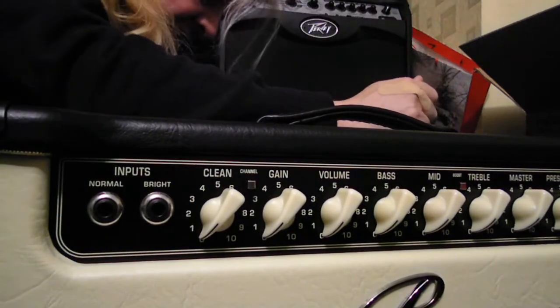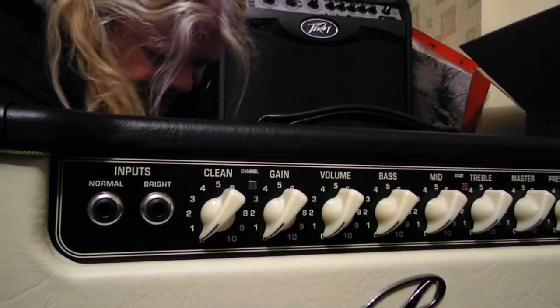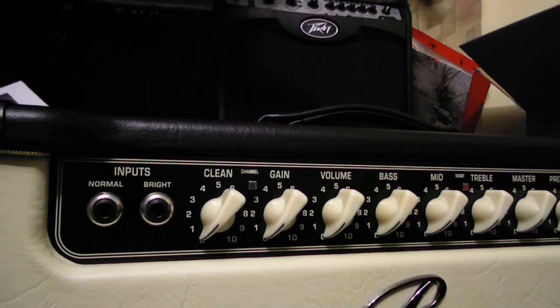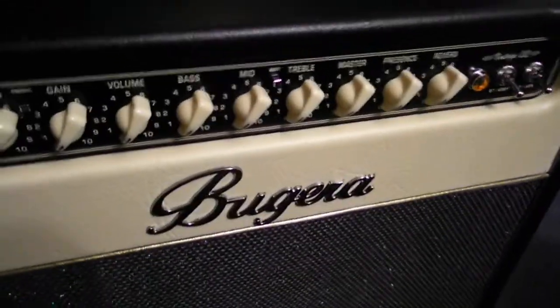Bloody tape — it's stuck in there, it's like welded. There it is man, check it out, it's nice. Bugera, 1x12, 22 watts — clean, gain, volume, bass, mid, boost switch, which is cool. Treble, master, presence, and reverb. This thing is cute, it's nice looking boutique. So there it is, the Bugera V22 — I'll plug it in in a minute.